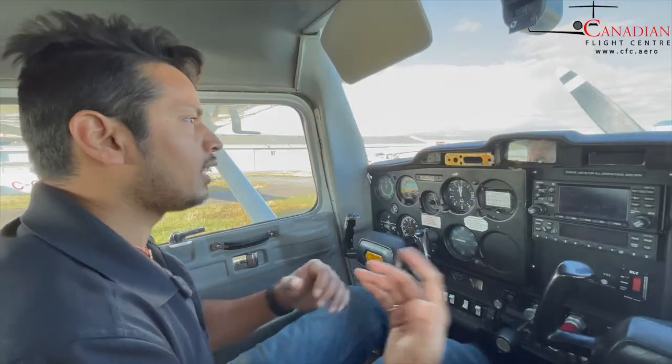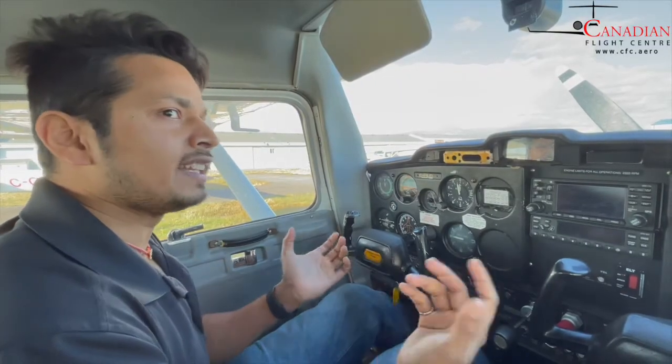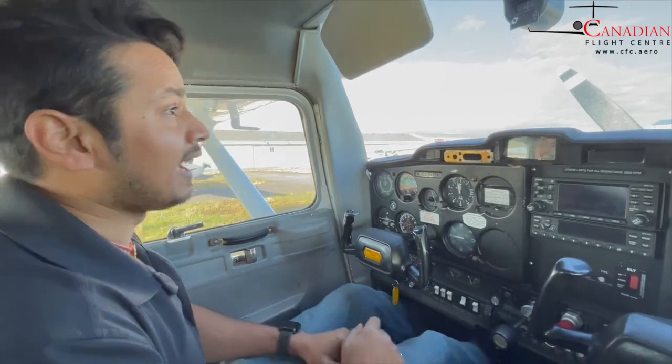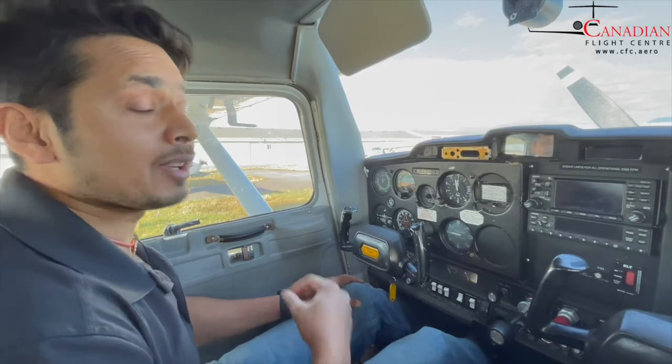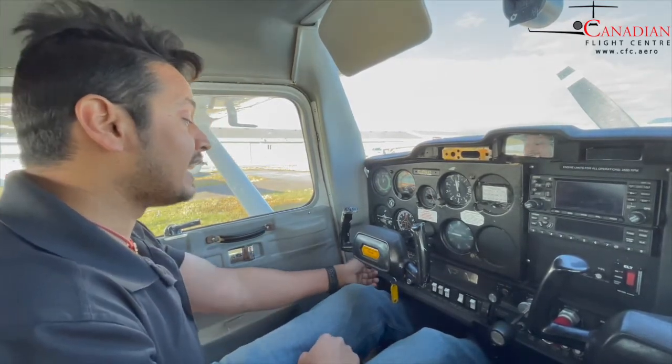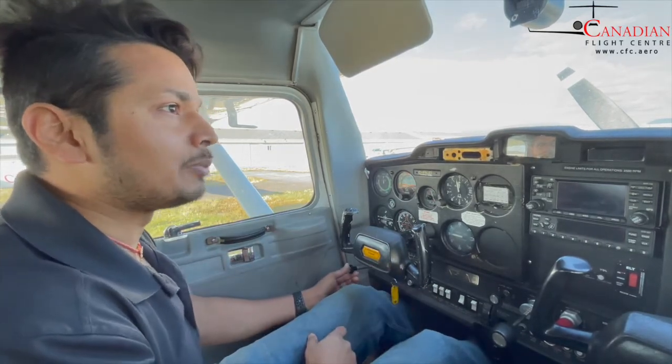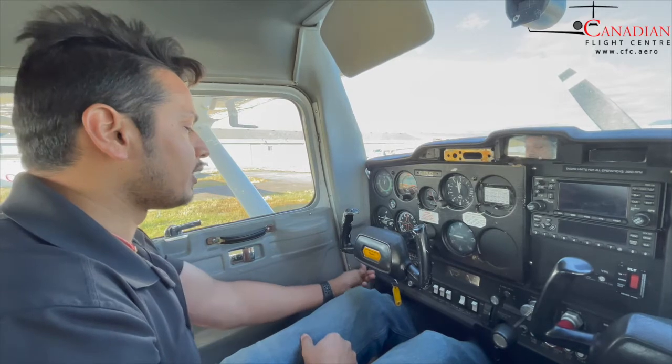Now how to start it? Let's begin the flooded engine start procedure. So we are going to flood the engine right now. I suspect that my engine is flooded but I am actually going to make sure it really is flooded. Instead of 3 primes you give 7 or 8 primes, and then you make sure that your engine is actually flooded.